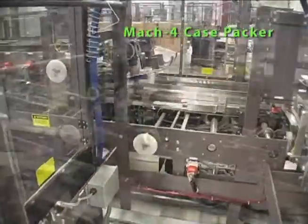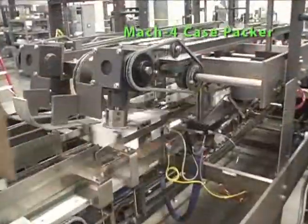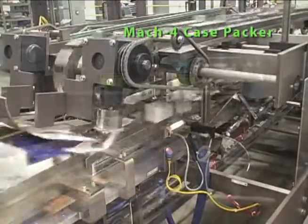Position and speed of the product transfer unit in relation to the blank allows for continuous pack pattern loading into the L-shape case. After loading, the case moves through the continuous folding, sealing, and compressing sections of the machine.